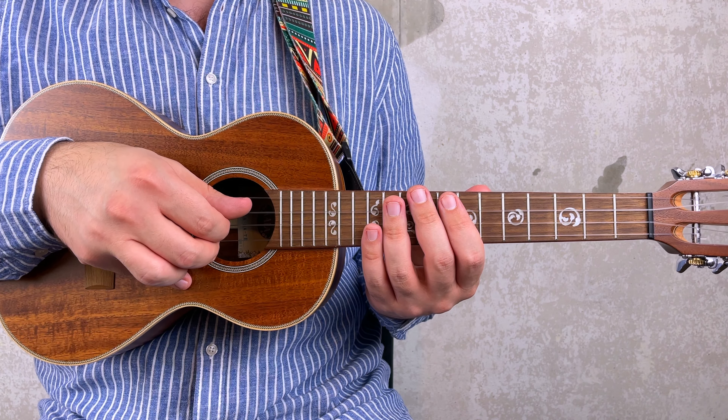Now let's work on the second part of the solo. You have 8, pull off to 7, which you play for 3 times. And then 8, 7, and 5. All together: 3, 4, 1.